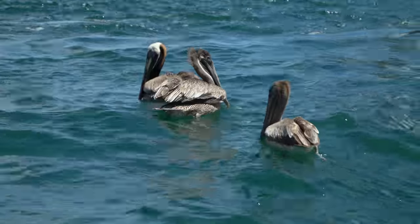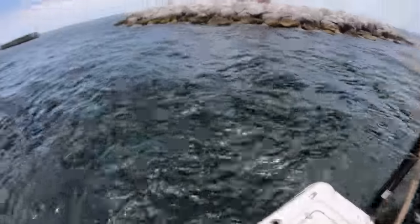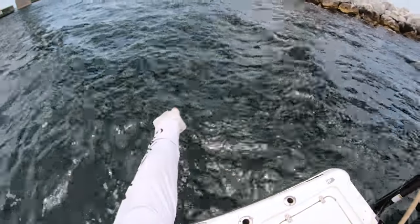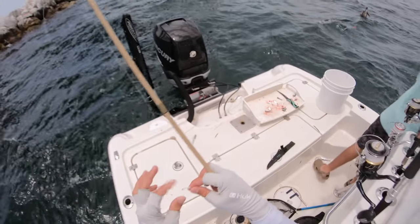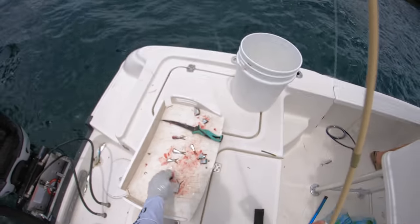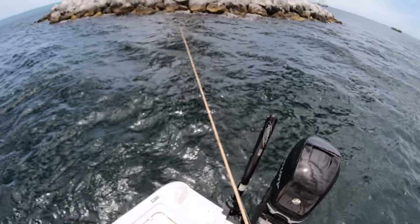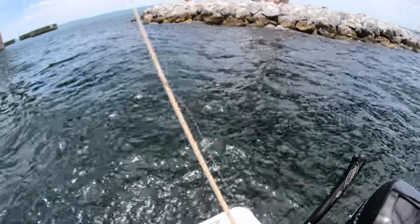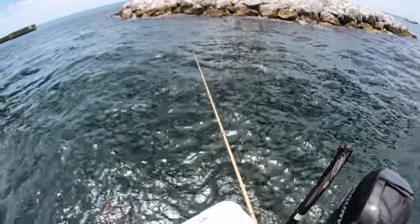We just got set up here fishing the Skyway. We're gonna see if we can get some snapper. We're chumming them up using cut thread fins that we just cast netted. They should be eating near the surface. Max already got a good one in the boat — they're eating like five feet on the surface. I've got these little yellowtail jigs, a 1/32 ounce, taking one of these chunks of red fin with at least a 10-foot section of 20-pound fluorocarbon leader.